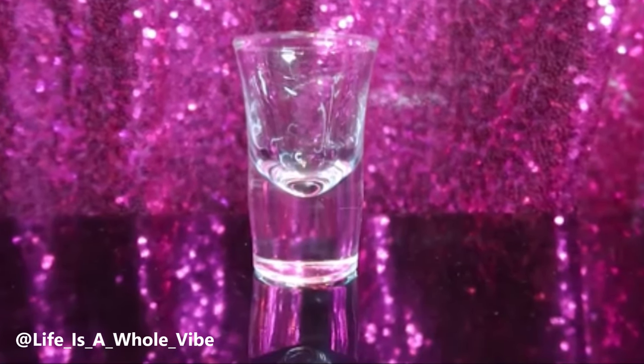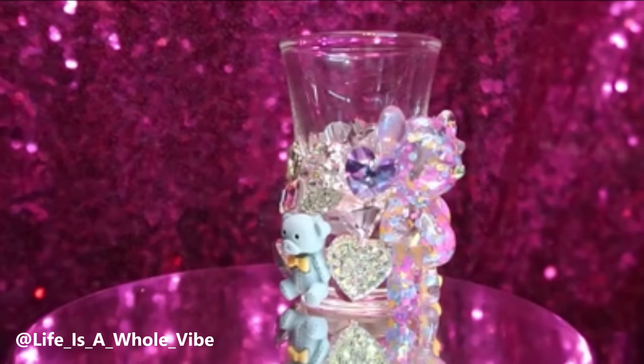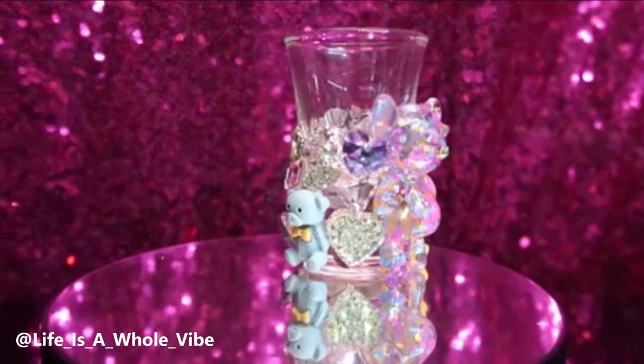If you'd like to see how I'm going to transform this very plain little shot glass into a very heavily blinged, chunky, abstract glass, keep watching this video.